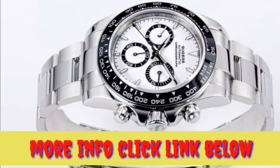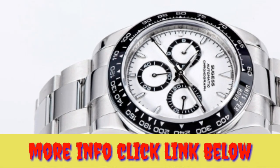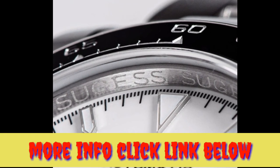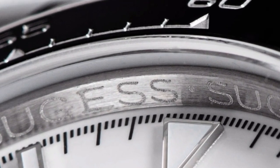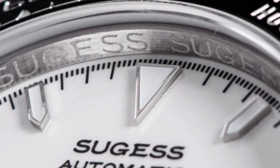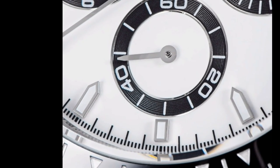One: stunning design. The Sugis Panda Chronograph is a beautiful watch that is sure to turn heads. It features a classic panda dial with black subdials and white hands and markers. The watch is also available with a variety of different bezel and strap options, so you can customize it to your own style.